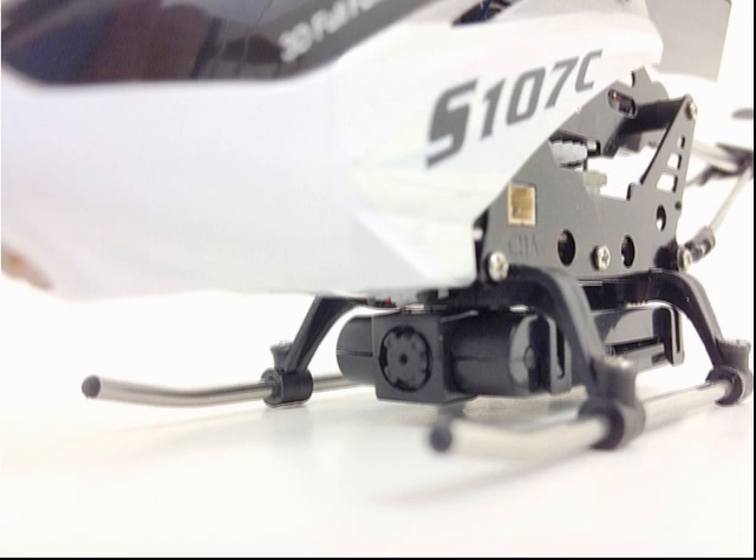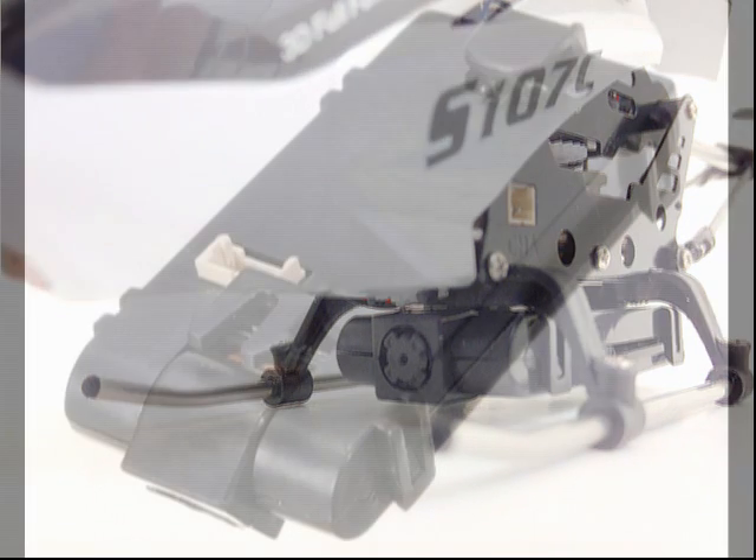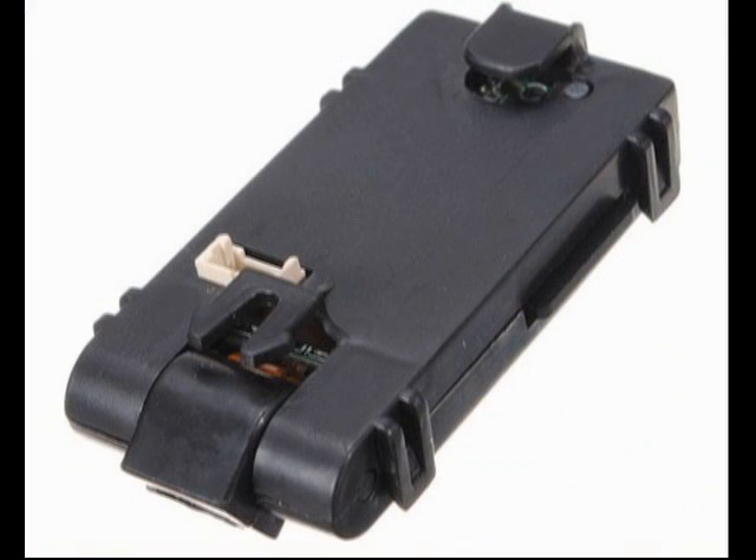One of the cool features of this particular helicopter is it has a camera mounted underneath. It takes 640-wide video complete with sound, although the only thing you can hear is the sound of the helicopter itself. The camera is removable if you don't want to use it.